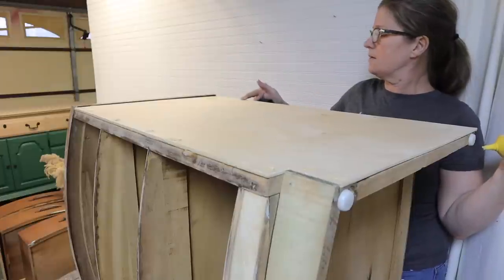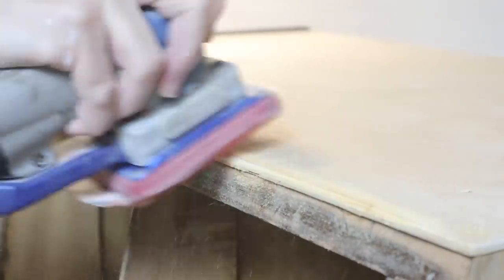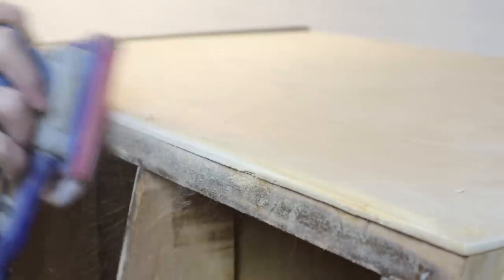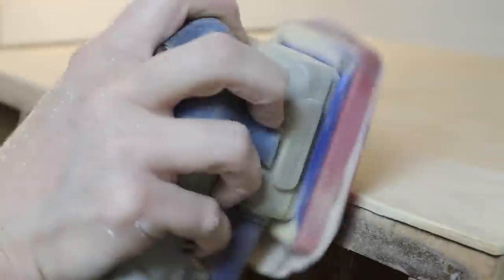Now that everything is glued and stapled down, I am taking my sander and rounding off the edge. The other original side has its veneer rounded off — that's just the design, the way they did it — so I am simply matching the new side to the old side.